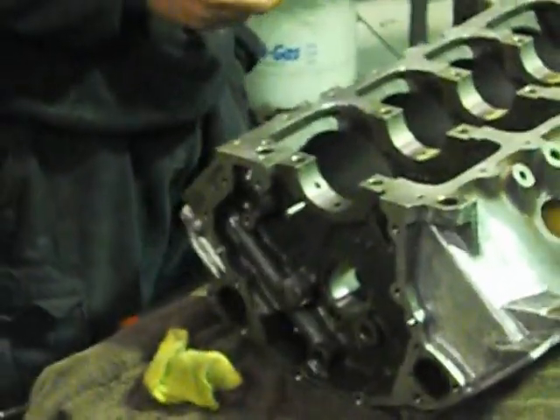Peter Brock used to do this in the days of the L34 Torana. I'd say that's why Holden did realise that they had a problem with excessive clearance. Holdens are also renowned for flogging out camshafts and lifters big time.